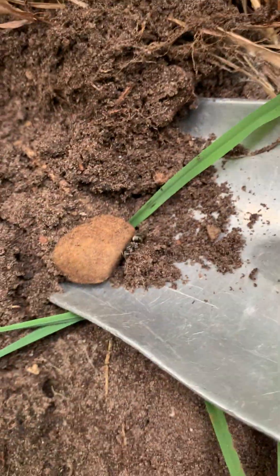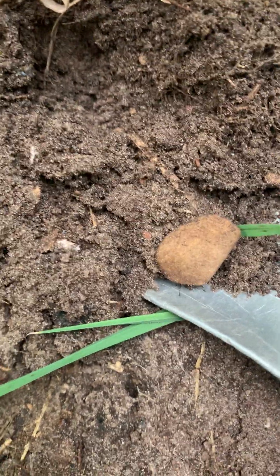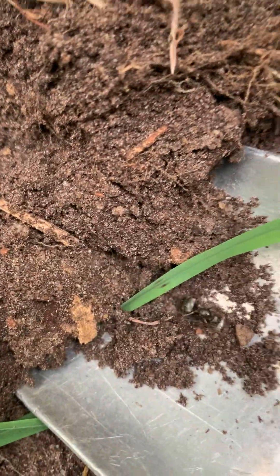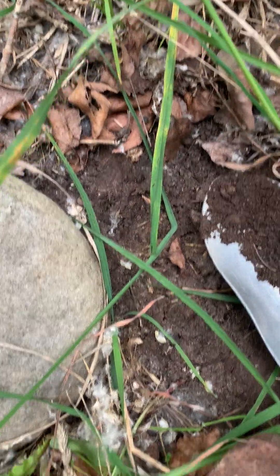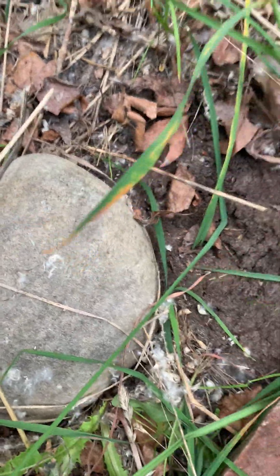There she is! She was right in there. A little bit of digging coaxed her out, and she's underneath that rock. There she is — a beautiful formica queen! We'll get her into a container. I'll just leave her here; she probably won't go very far. Let's go look for a couple more colonies.